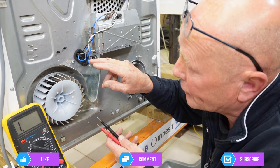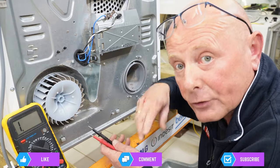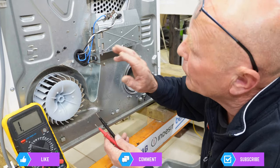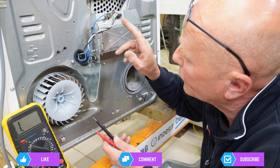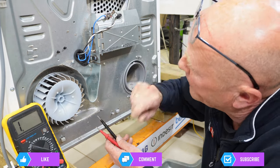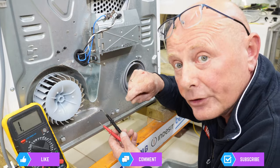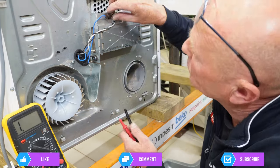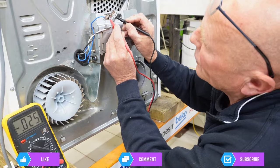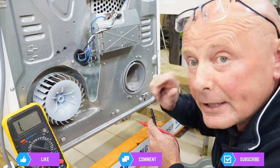To actually test the NTC sensor, you would have to strip half the machine down normally to get at the connection plug behind here. But we're going to test it at the programmer, which is a lot easier. The first thing we'll do is test the two thermostats, which are cycling thermostats. The one at the bottom is a 65-degree thermostat and the one at the top is a 110-degree thermostat. When they're cold, they should have continuity; when they get to 65 or 110 degrees, they become open circuit. I'm going to quickly take this blue wire off, put my meter onto continuity, and test across each thermostat — perfect continuity on both. This means those two thermostats are good.